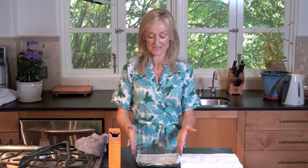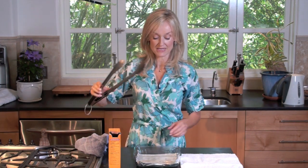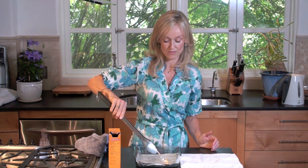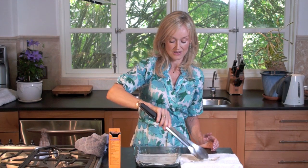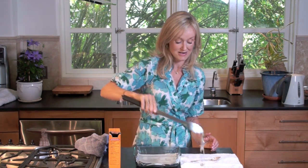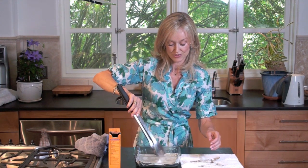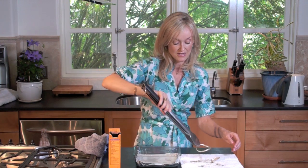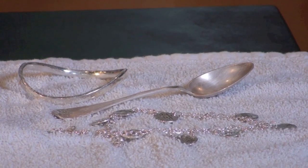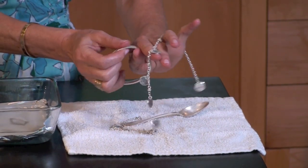So now these silver pieces have been in the boiling water and baking soda for approximately 15 minutes. I'm going to use a pair of tongs to get them out because the water is still quite warm. And they are really, really magnificent — look how shiny that is now, absolutely beautiful. Then simply rinse them off under cold water and polish them with a soft microfiber cloth.